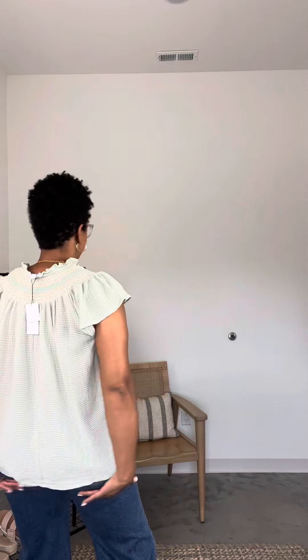In the back it kind of covers my bum, if you want that. You could do a full tuck or a front tuck — I like that you can tuck it in and it's not too bulky. It's a pretty green color, a little more vibrant, like a minty color, but it's really pretty and soft.